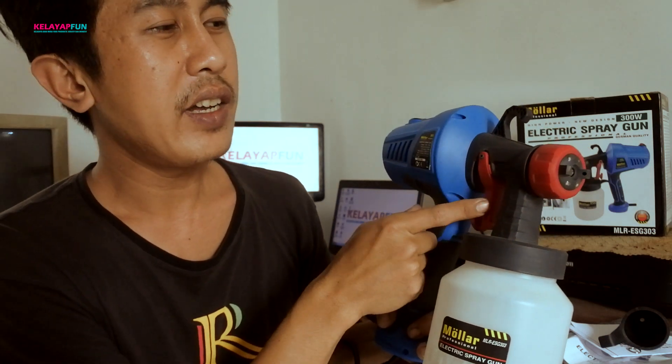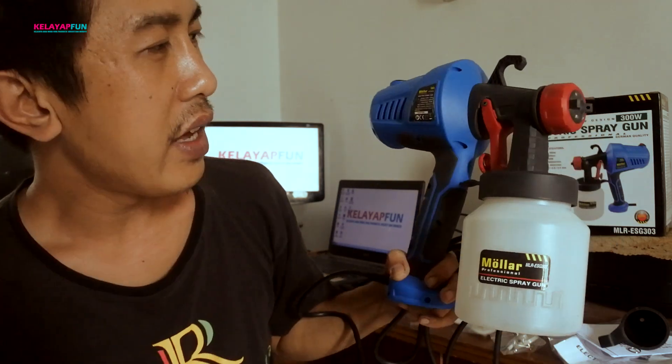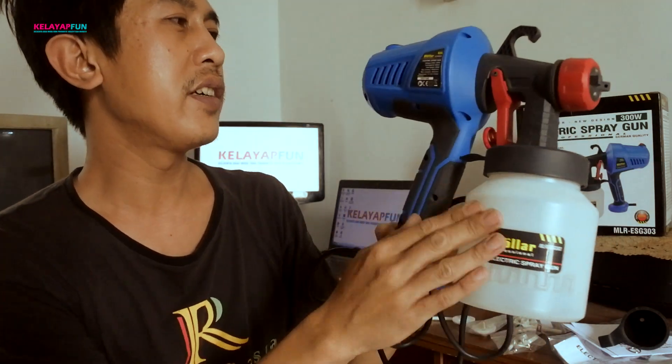Di sini merah, nozzle luarnya merah juga. Kalau ESG 300 hitam. Untuk tabungnya juga. Untuk harganya sendiri dibanderol sekitaran 240 lebih ya, 240 sekian. Nah kita lihat hasil catnya seperti apa dari Molar ESG 303 ini ya — langsung saja, check it out!